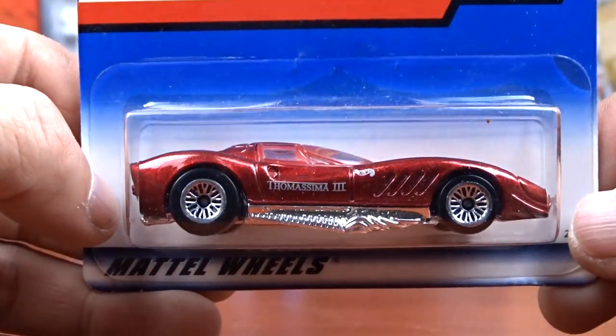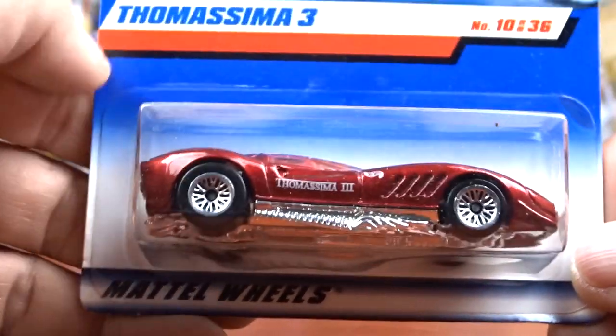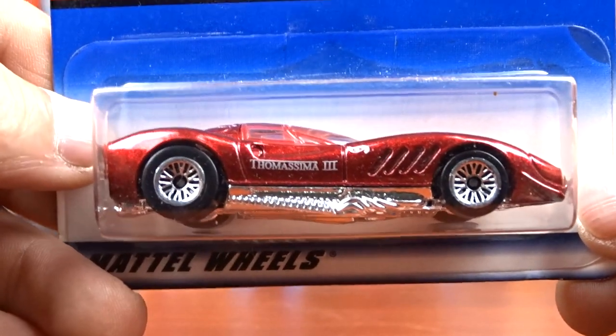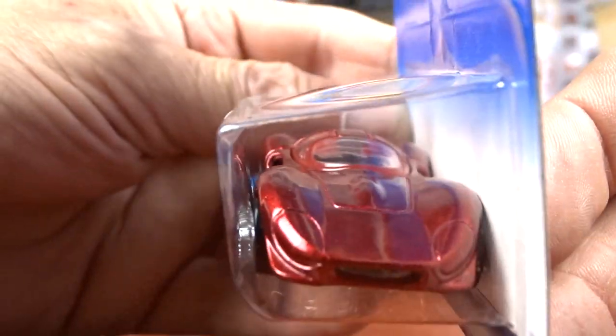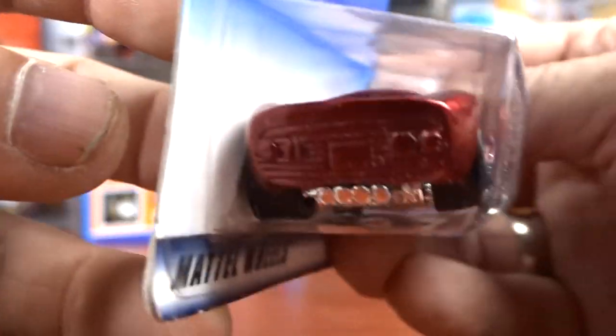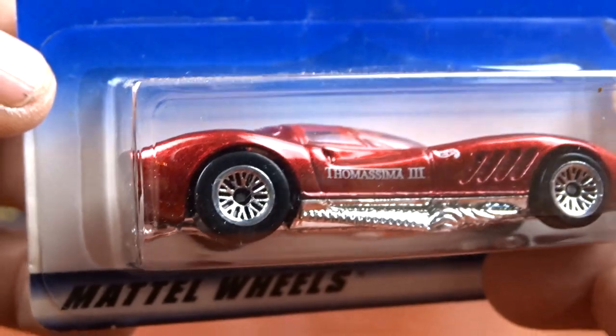And I got this one here - it looks like a Corvette. I'm not even trying to say the name of it, I'm going to mess it up. They are dusty but it's a pretty cool casting. It looks like a Corvette but it's not. Pretty neat car.